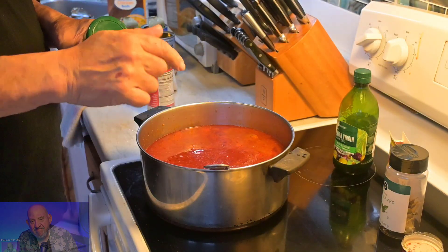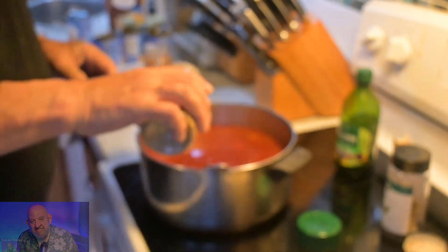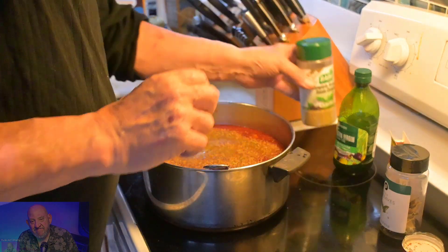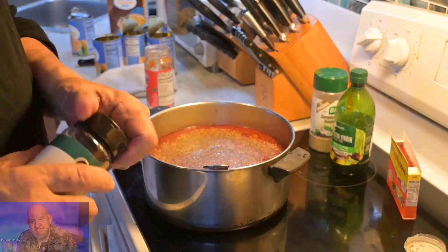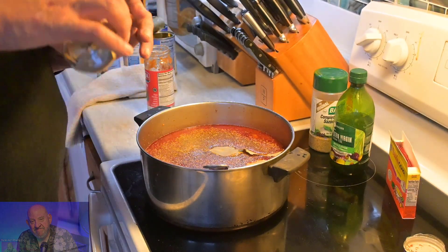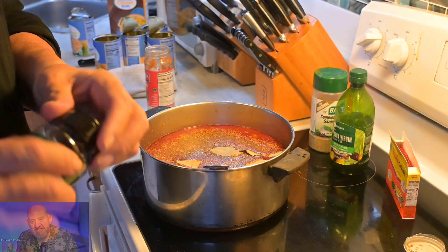We're going to wait on the potatoes until we get a good boil going. I'm going to add some Adobo complete spice — got everything a growing boy needs. I did add some olive oil when I was cooking the meat. Now a bay leaf — maybe four, it's a pretty big pot of soup. Don't need a whole lot of bay leaves.